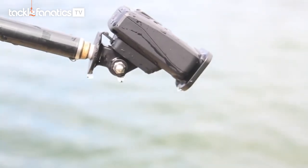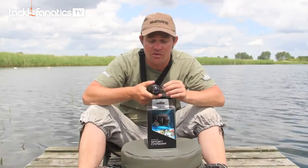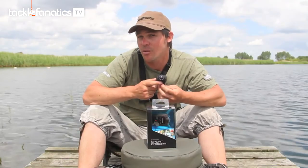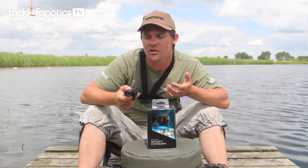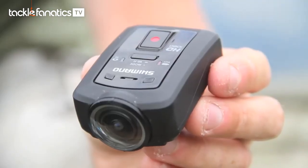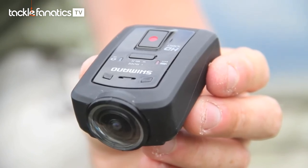Lots of other attachments for other manufacturers' cameras can actually be used with the CM1000, so it's quite versatile with the different attachments. All in all, a very tidy little unit which is just never going to let you down.